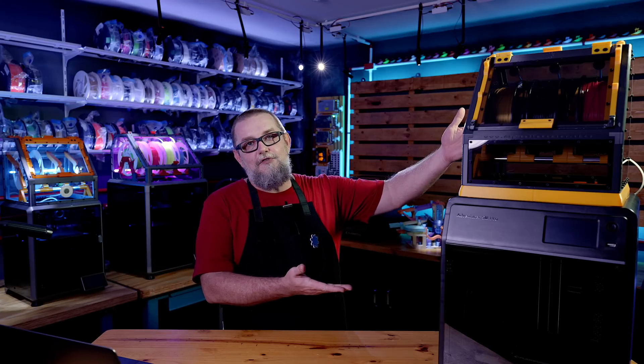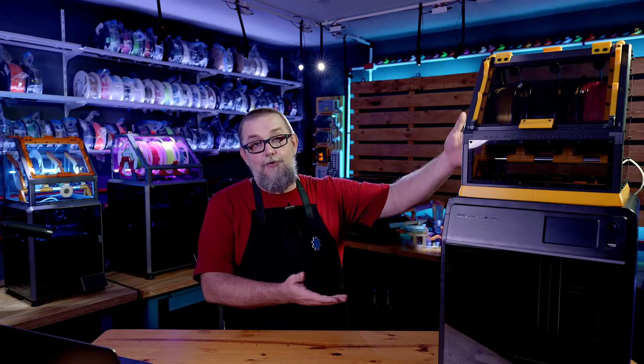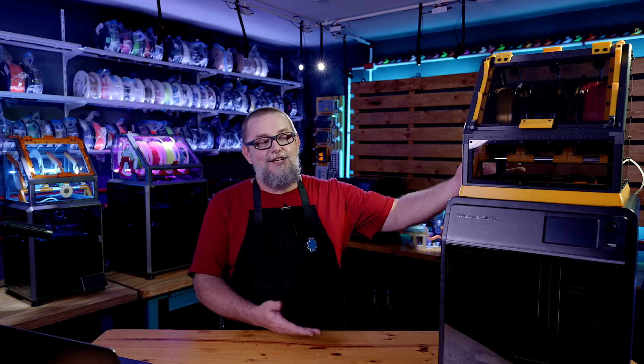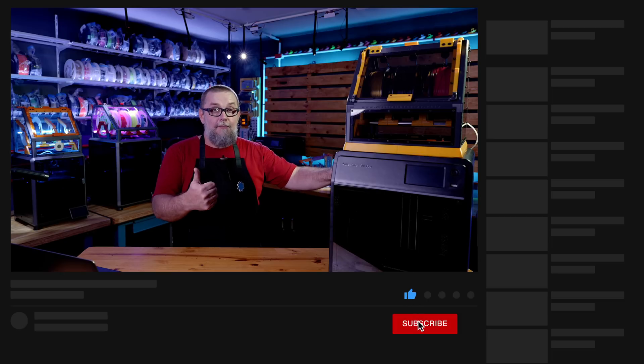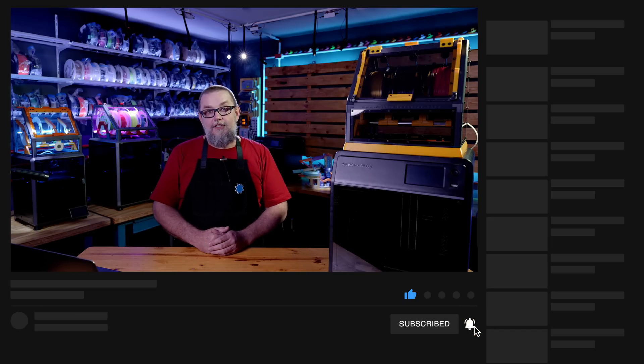Inventors, this is it — here is the MFS for FlashForge 5M Pro. You asked for it, now you have it. I hope you enjoy the project and the benefits of using the MFS, drying your filaments and printing with higher quality on your FlashForge. If you have any other questions, please leave them in the comments. Don't forget to give us a thumbs up, and we'll see you in the next video. Let's keep inventing.